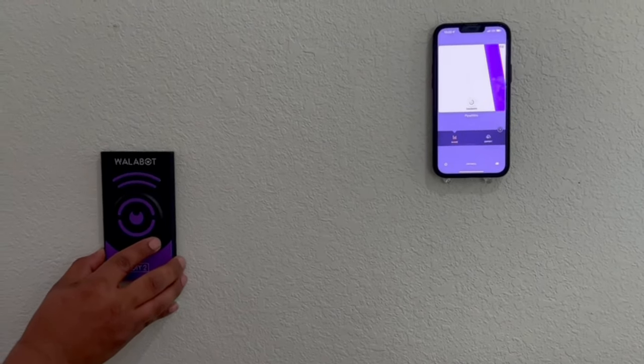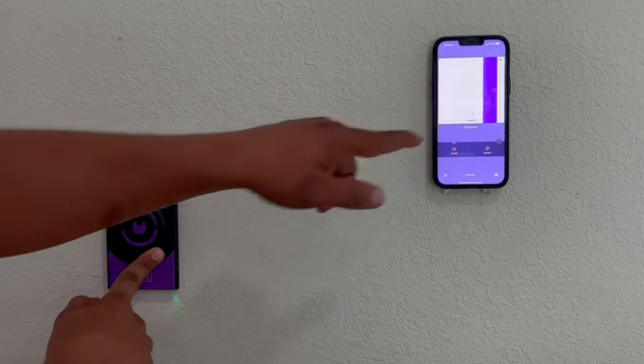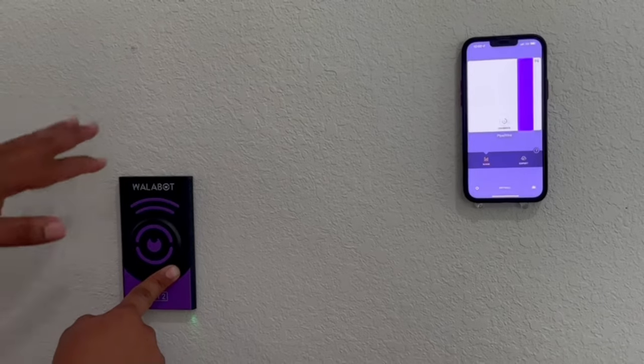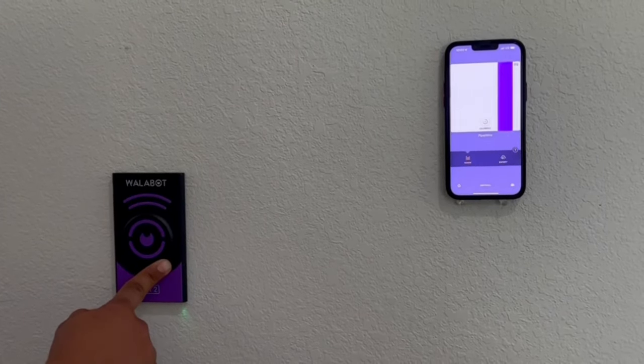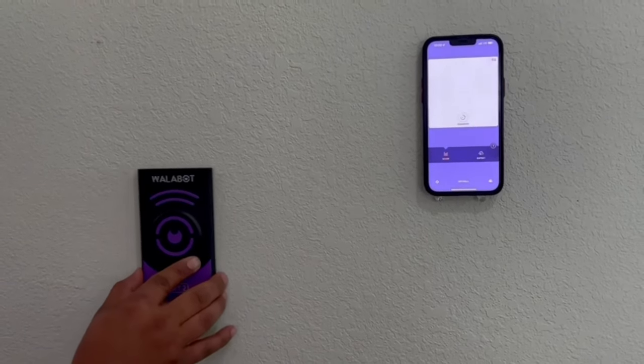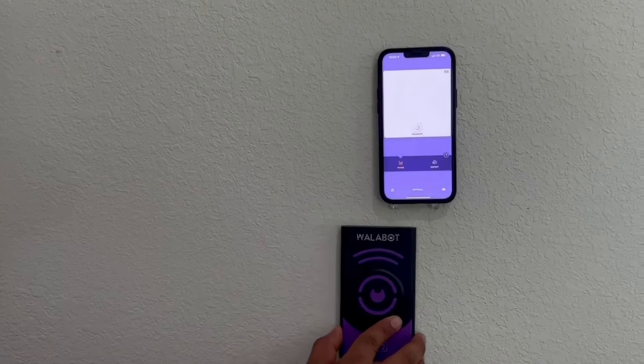Right there we have a pipe or a wire. We want to stay clear of that pipe or wire so that we don't cut into the electric or drill into a water pipe and end up with water all over the floor. And that's the normal imaging mode.